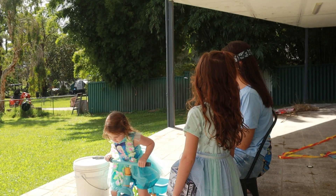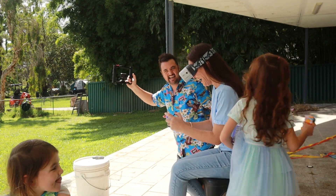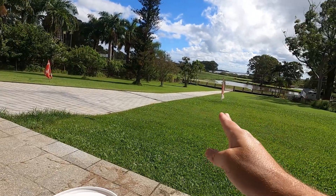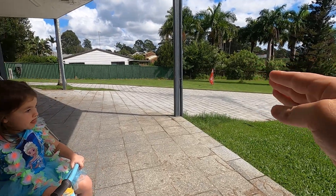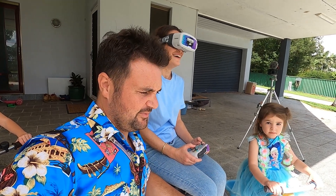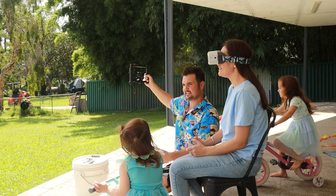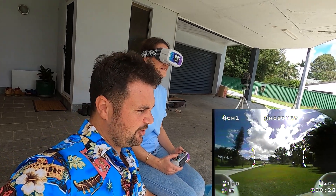Come on, you can do it! Look at that. You've got to watch where you're going. All right, what I need you to do is see that first flag out there? Fly around that, through that gate over there, and then back to us. If you do that, I'm going to say success for your second ever battery. My wife has never played video games. Come on, you need a bit of throttle here — but not too much. Just keep going until it's hovering like two meters in the air.